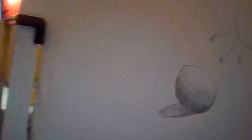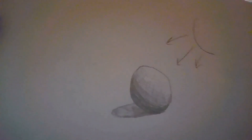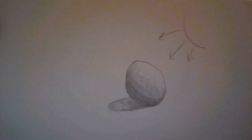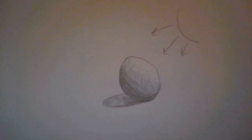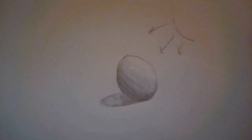Now there's a shadow and my ball looks like it's sitting on a surface, but we don't actually have that surface yet. Another important thing is to make sure that you have other objects in your drawing or the surface it's sitting on to show where it is in space. We have a shadow to show it's casting onto a surface, but we're not showing a surface. So now I'm going to go ahead and make a table that it's sitting on.